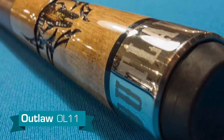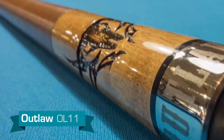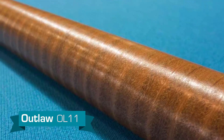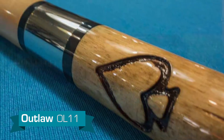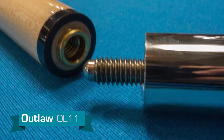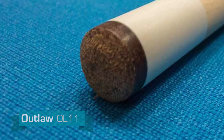This cue has a metal butt cap, and the butt plate features a cattle skull design branded directly into the wood by blowtorch. The grip is a stack leather wrap. The forearm of the cue has more of the cattle skull branding with the spade at the joint. The cue is joined together with a stainless steel collar and a 5/16-18 pin. The shaft is a standard maple shaft with a triangle tip.